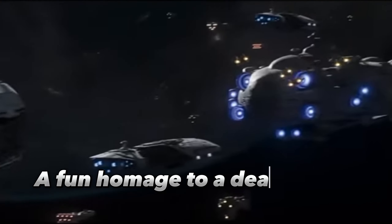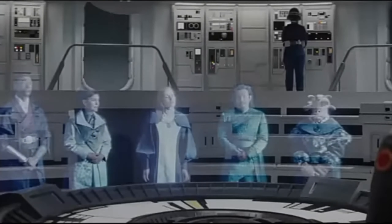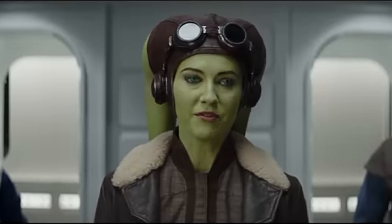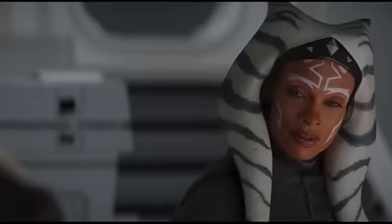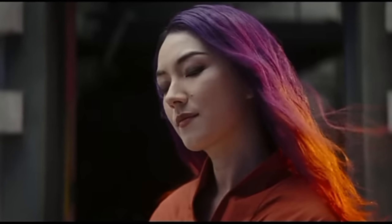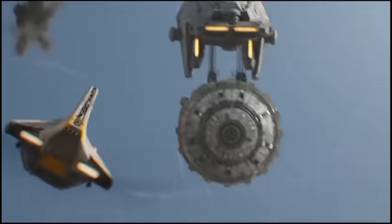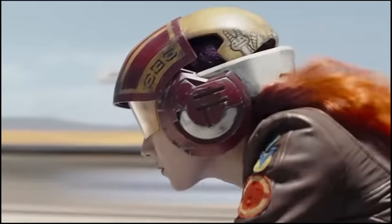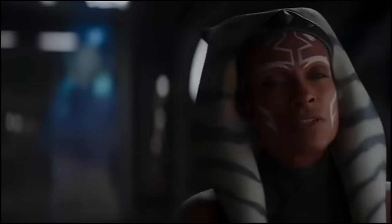If you were to guess which character gets the first close-up shot of the Ahsoka Season 1 premiere, you probably wouldn't choose a random black-tinted 3-PO unit on the ship transporting Morgan Elsbeth. Despite its blink-and-you-miss-it role in the events, the protocol droid gets a frankly disproportionate amount of love from the camera, even after it gets destroyed during Baylan Skoll and Shin Hati's attack. We see Hyang casting a pointed look at its wrecked torso as a worker carries it through the Home One hangar.